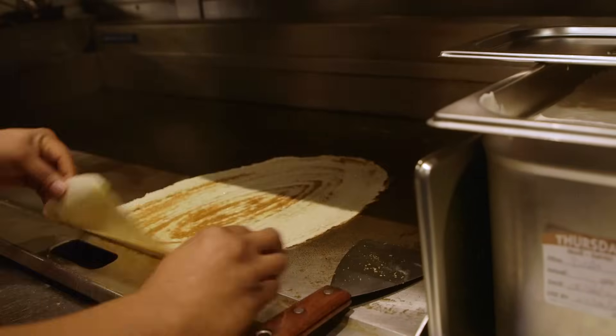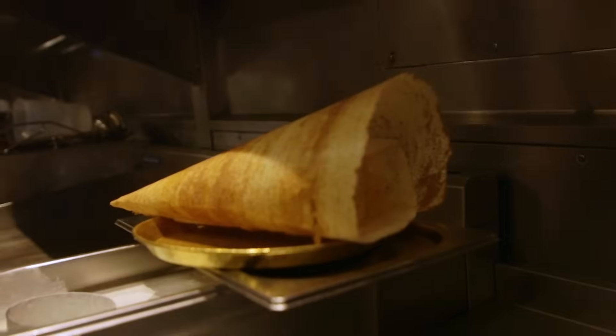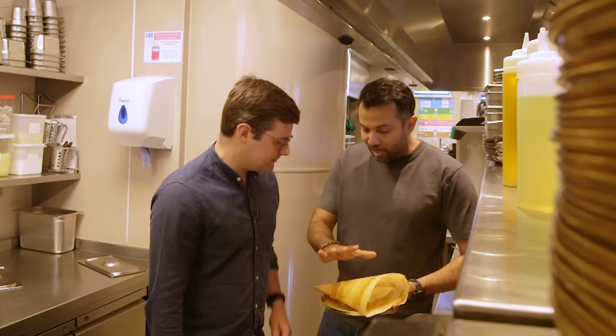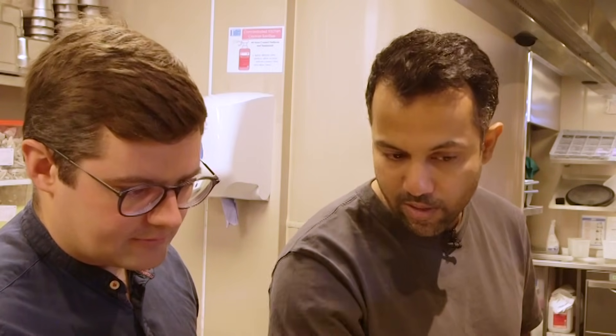So you're waiting for the color to just shine through. Now you've eaten many of these, haven't you? Yes, but I've never made one. Hopefully you'll be making one by the end of the day. So let's start with the ultimate basic — the batter in there. It's a rice and lentil batter with a little bit of fenugreek. You make it overnight and then allow it to ferment. You can see the bubbles.